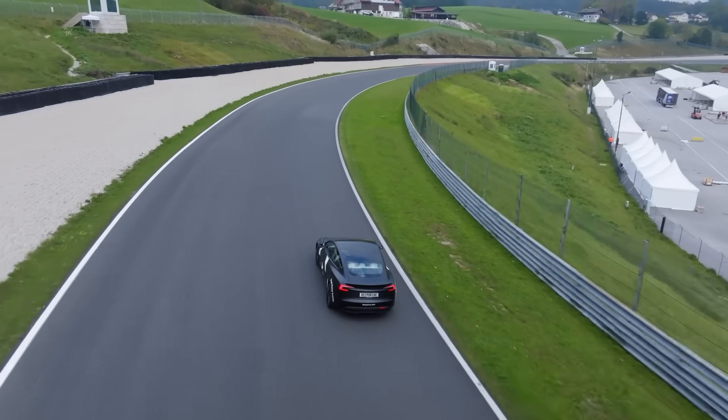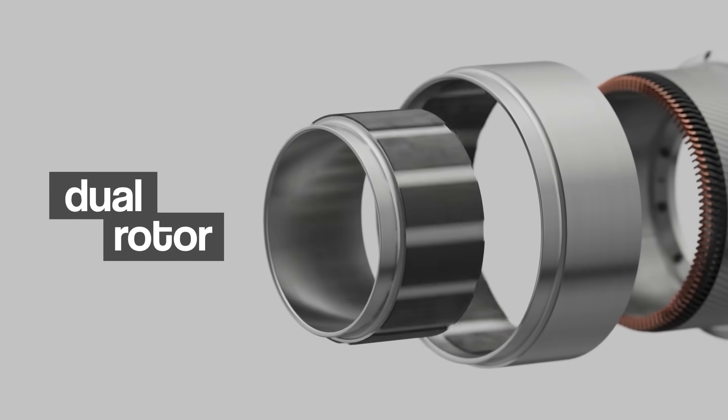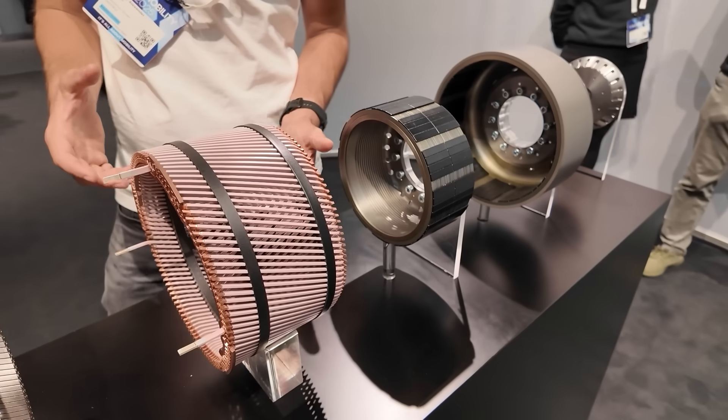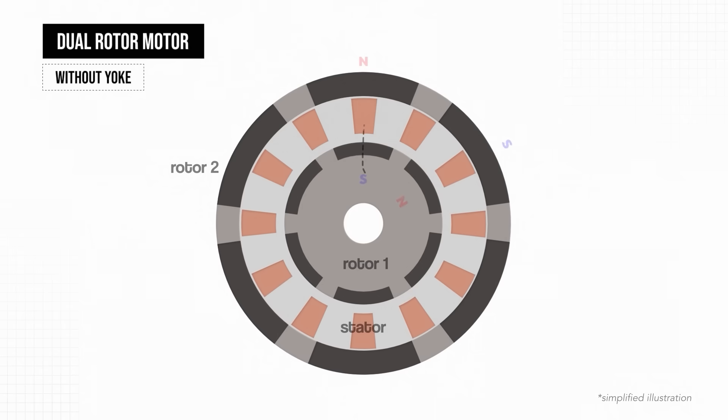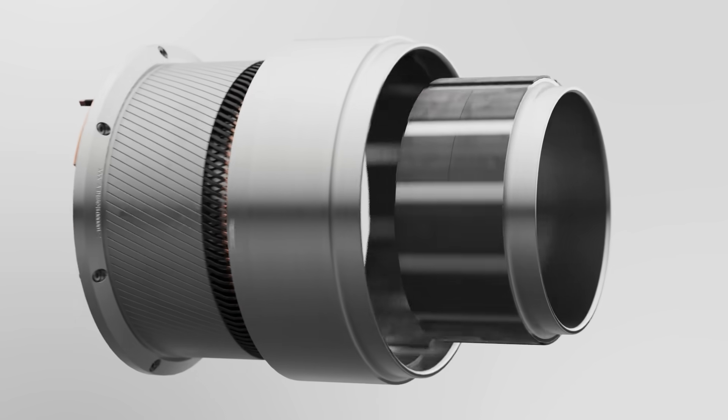The Munich-based startup DeepDrive has developed an innovative dual-rotor electric motor, and it's causing quite a stir in the industry. I recently met some of the team at a conference, and I wanted to share what I found, including some of the incredible technical details behind this design.